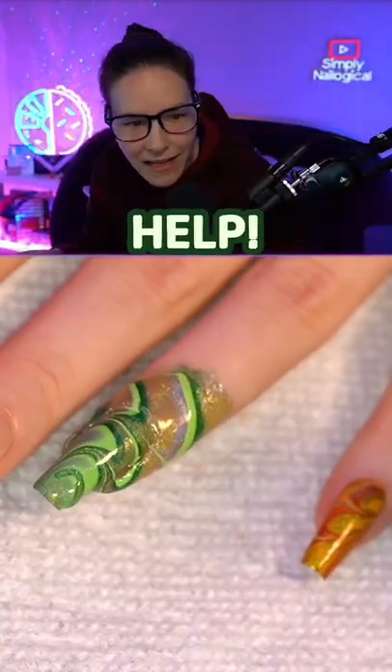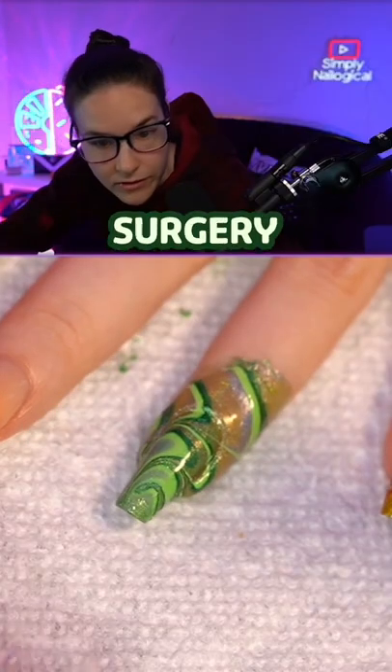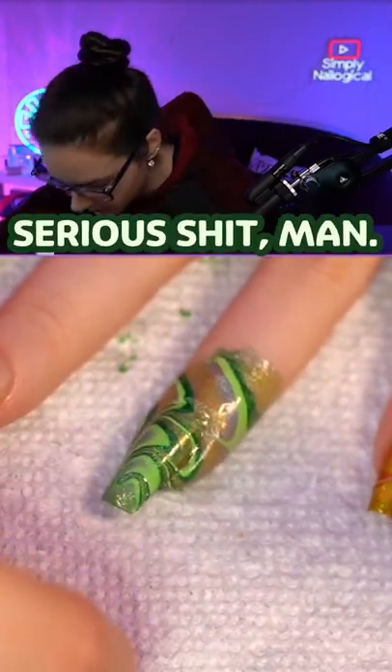How do I get it out? Help. What do I do? We're doing surgery yo, this is serious shit man.